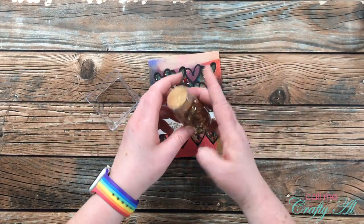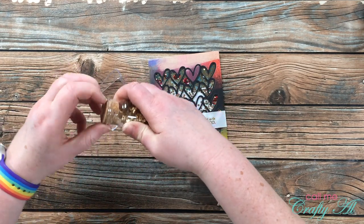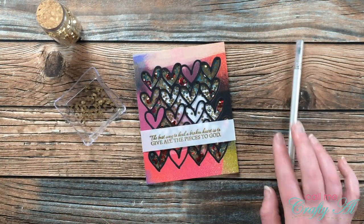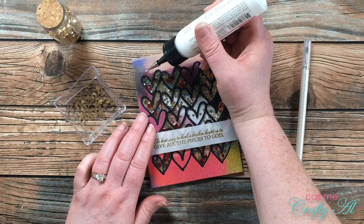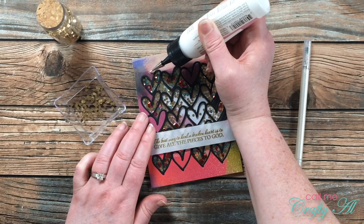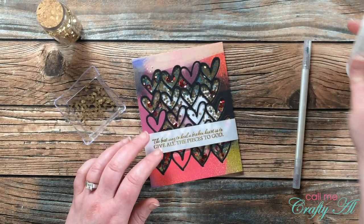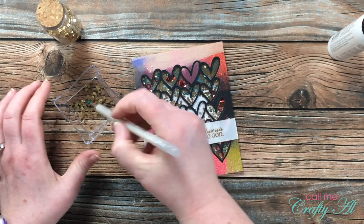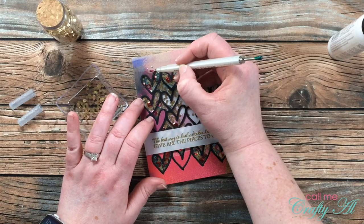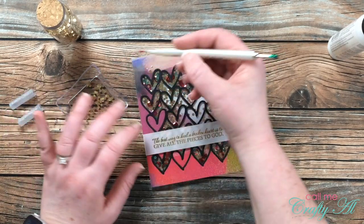Even though this card already had quite a bit of sparkle, I decided to add some of that really chunky glitter to the front. I would place three teeny tiny dots of glue where I wanted those chunky glitter pieces to go, then picked them up with my jewel picker and put them in place. I ended up doing two sets of three pieces of glitter, and here's a look at the finished card.